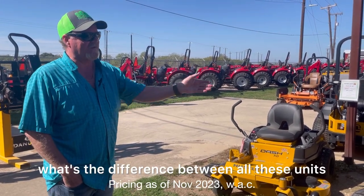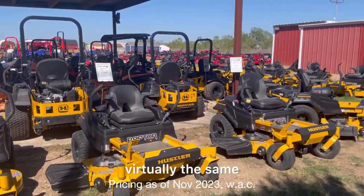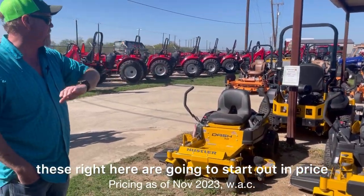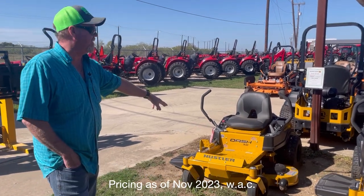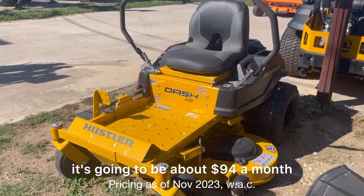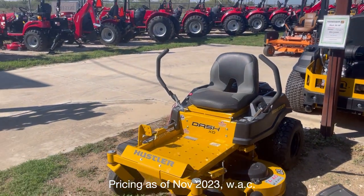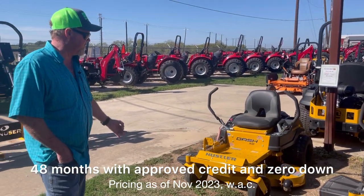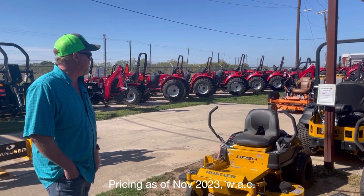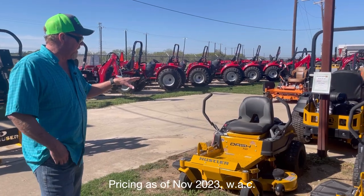A lot of people ask what's the difference between all these units. They're all yellow, they all look virtually the same with little differences. The Dash XD is more of an entry-level machine, running around four grand. If you finance it, it's about ninety-four dollars a month — that's zero percent for forty-eight months with approved credit and zero down. Most everything out here can be financed at zero percent for forty-eight months with approved credit.